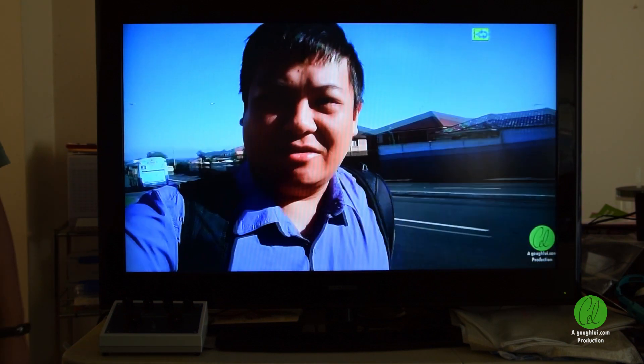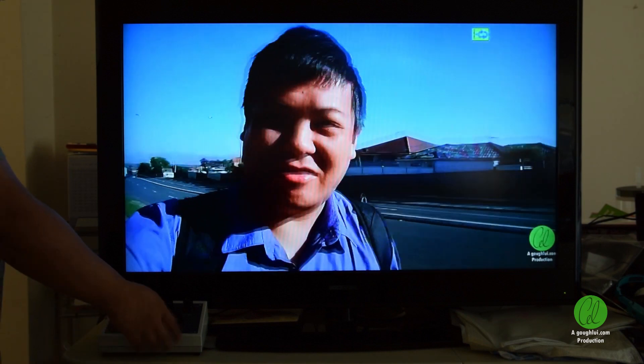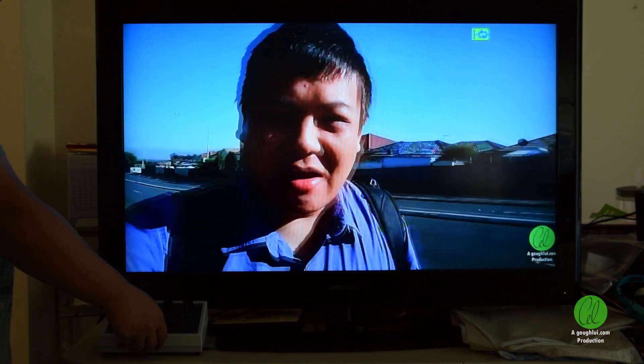What you're looking at is a video I recently produced being played out of a set-top box with composite output, looped through the video fader kit. At the moment the kit is in the disabled mode and can be enabled by flipping a switch.